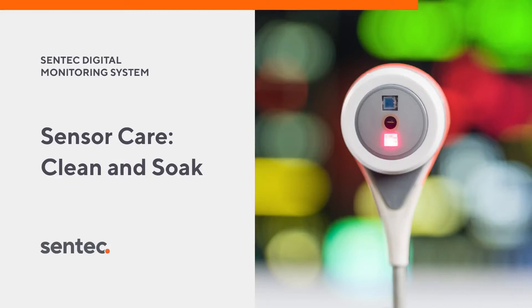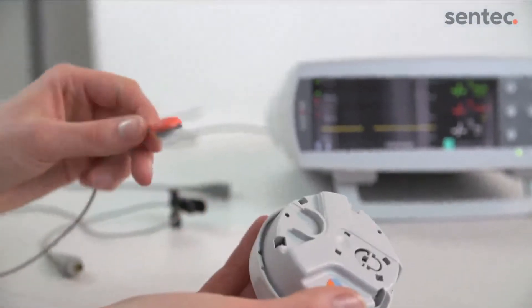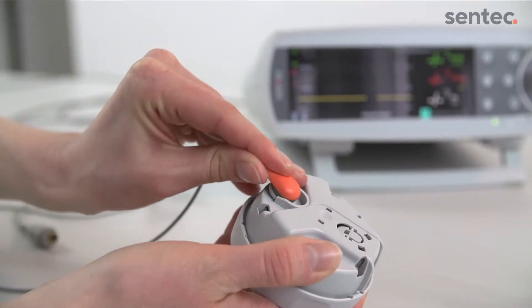Follow the next steps for a clean and soak. First, remove the old membrane from the sensor using the bottom part of the membrane changer. If the membrane does not come off easily, you can first soak the sensor with the membrane on.